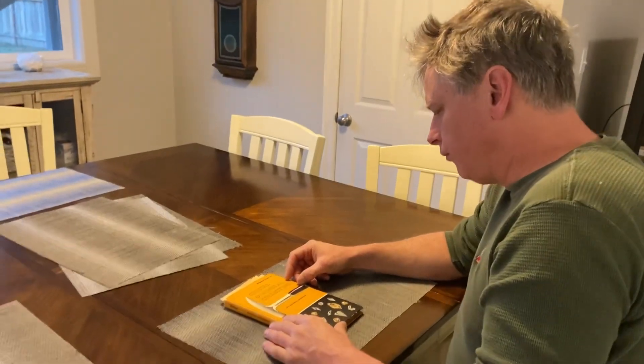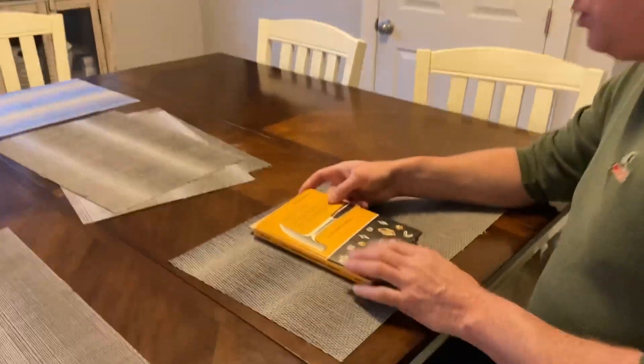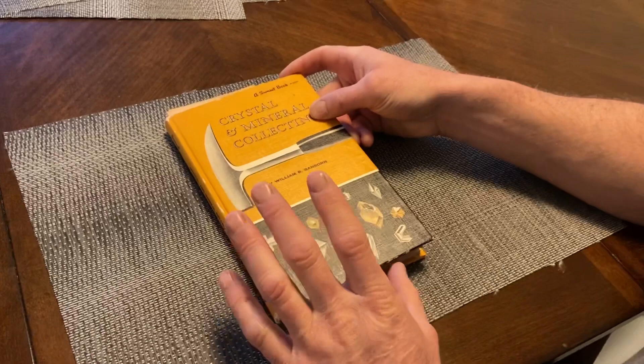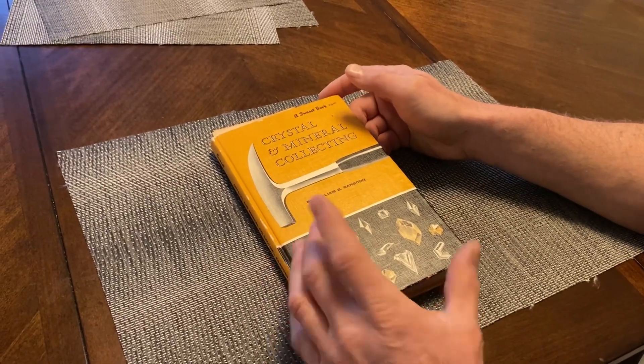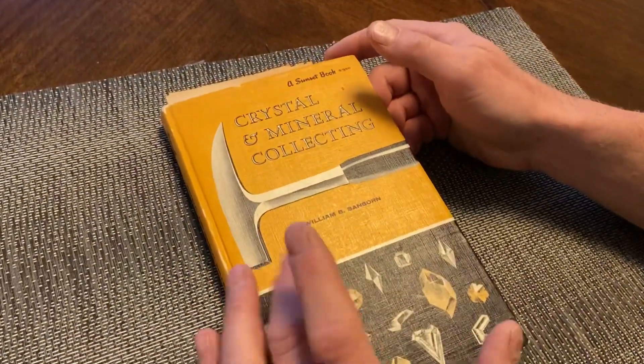Hey, Dad, where are we going today? Well, zoom in on this book. This is a really good book. If you don't have it, I highly recommend it. If you want to get into mineral collecting, this is an old one — the first version of it, published in 1960.